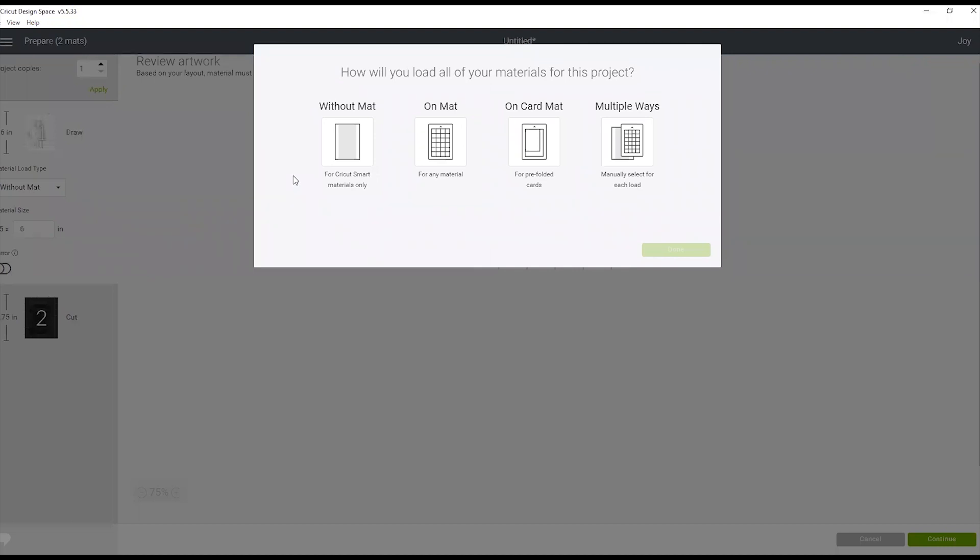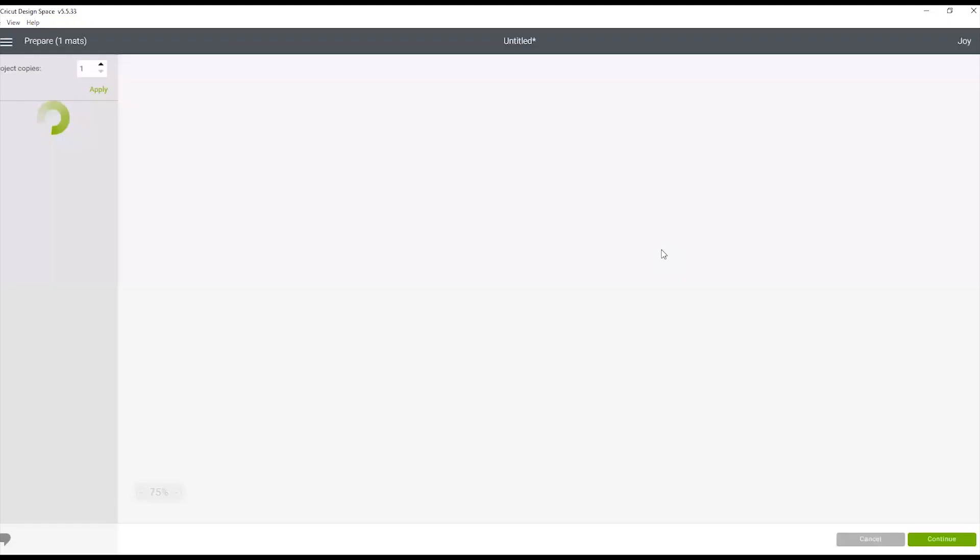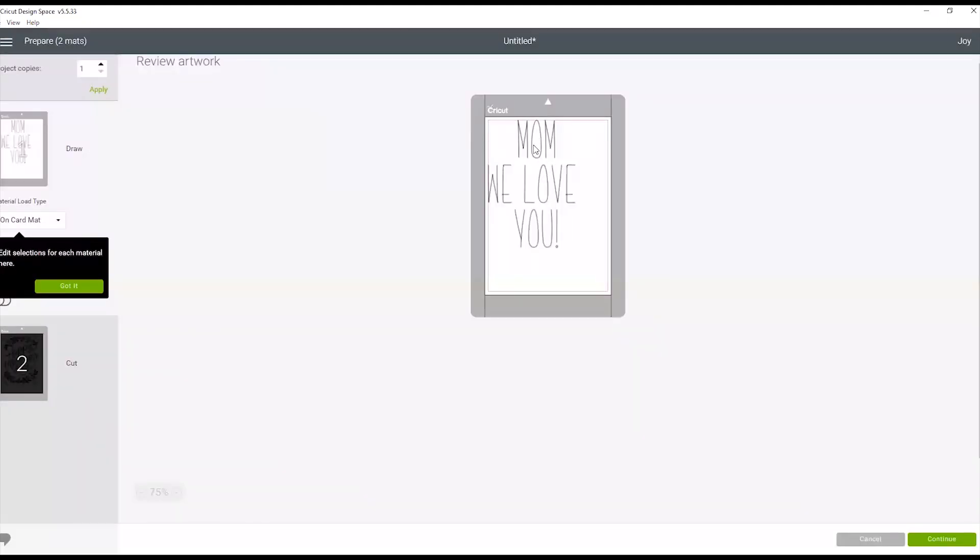On the next screen, you'll need to pick how you want to cut or write the design with Cricut Joy. You can pick without a mat — that's for your smart vinyl, smart label, or smart iron-on. You can pick on your mat for any material. The card mat is the one we're going to use. If we were doing a card and a banner, we might pick multiple ways, but since we're just making a card, we'll click on card mat.